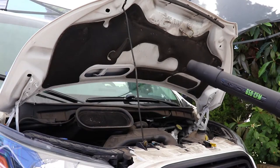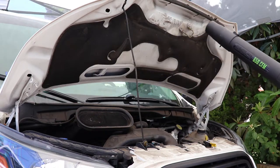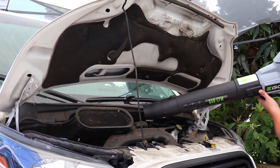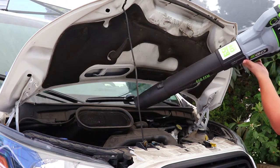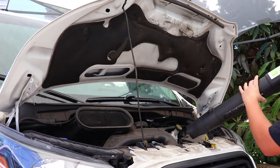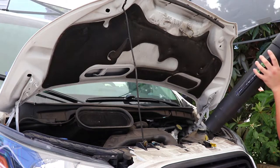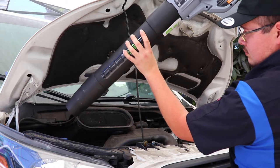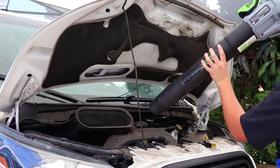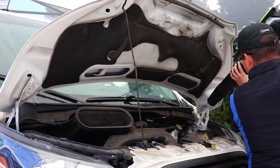Starting the detail off is the blower phase. Here I use my Ego leaf blower to blast off any loose dirt, dust, or leaves that had fallen into the crevices of the engine. This helps reduce grit accumulation where you'll brush and gives the cleaner a better chance to bond on the surface and clean stuck-on grime without having to work through loose contaminants. Blowing out loose debris first ensures a cleaner detail both for you and the engine.